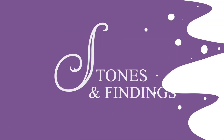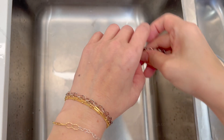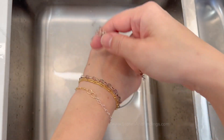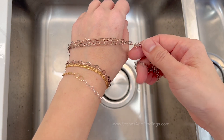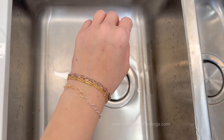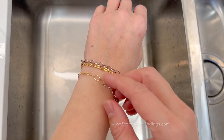Hi, welcome back. Today I'm going to show you how to easily clean sterling silver permanent bracelets. So I've used an oxidized chain, sterling silver, that's old and tarnished, and made into a bracelet for my little experiment.